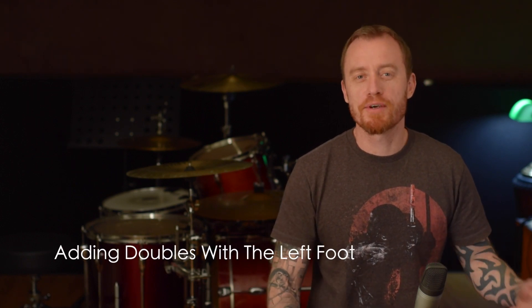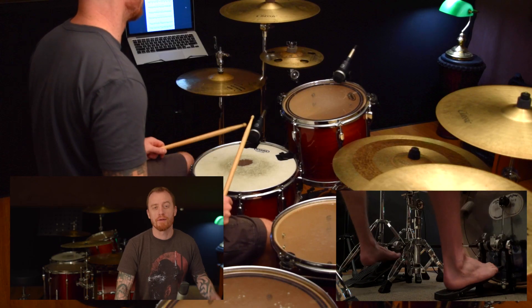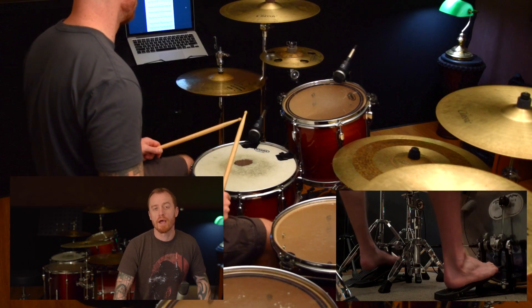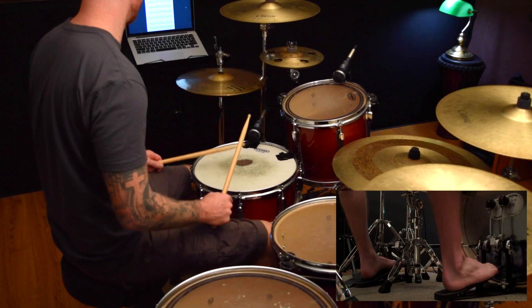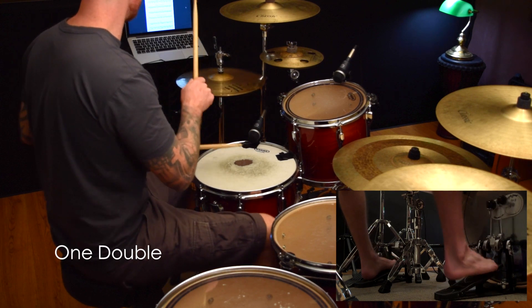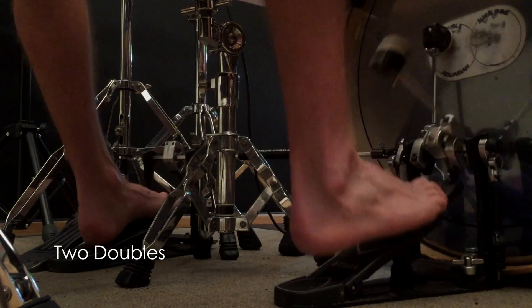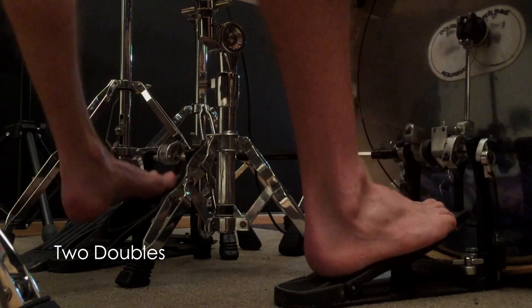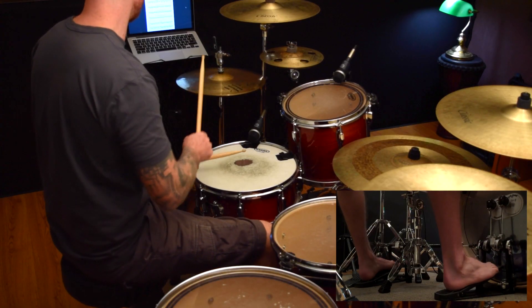So even just by doing this, we've got some pretty cool patterns going on. Now this is where it gets a little bit tricky — we're going to do the left foot now and this is always a little bit of a pain. Like before, we're going to add one, then two, and then we're going to go all the way up to adding four doubles in there. Again, these grooves just by themselves sound pretty good.